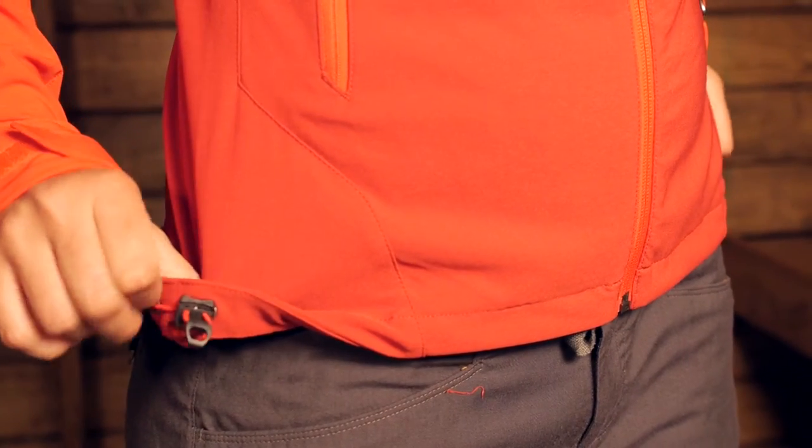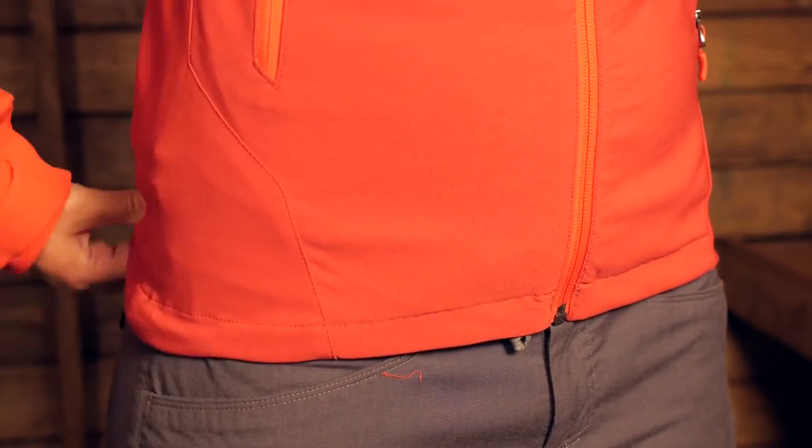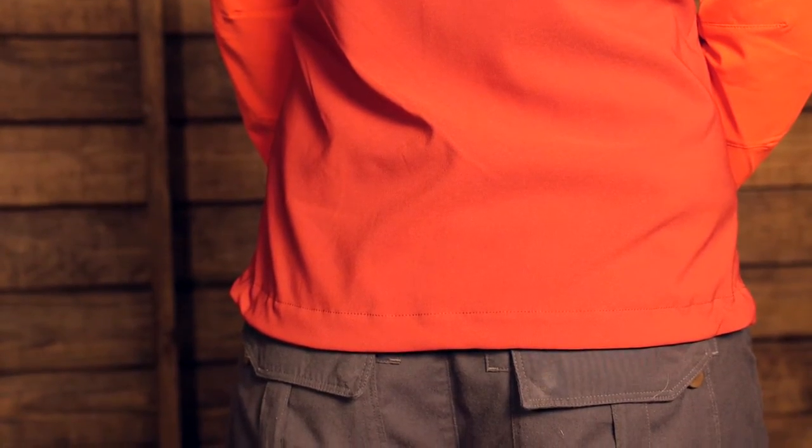Down at the bottom you have got a stretchy draw cord that you can pull on either side of the hem. That cinches it down, keeps the heat in, and if you are wearing a harness or backpack it is not going to ride up on you. The hem in the back is also a little bit dropped, so as you are moving it is not going to ride up either.